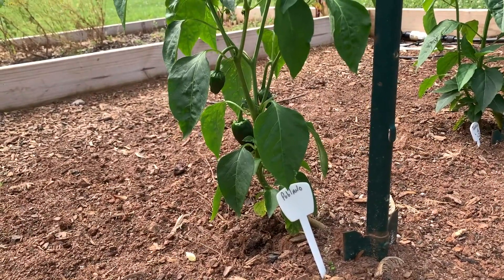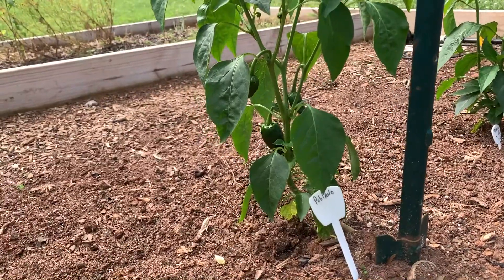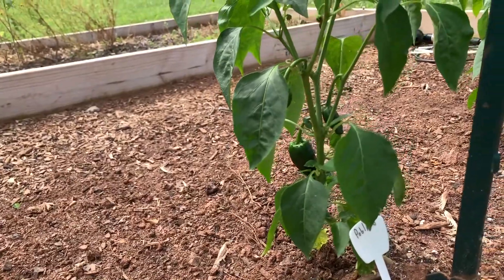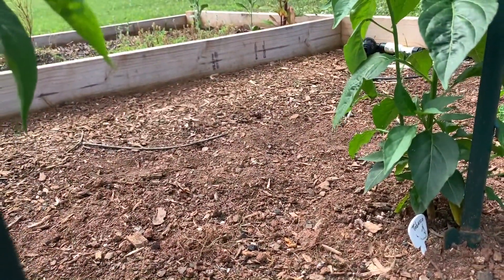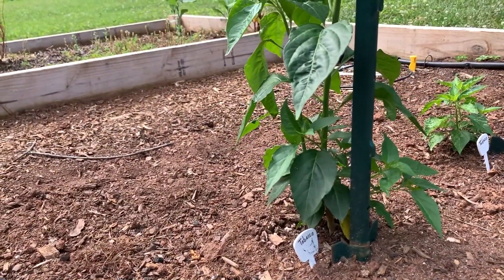Here we are at the peppers. The first peppers we're going to look at right here are the poblanos, and I do have some poblano peppers coming in. And next to the poblanos are Tabasco. Nothing's coming in on the Tabasco. I just have two plants of the Tabasco.